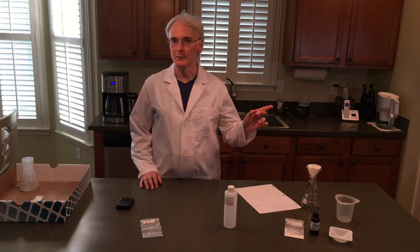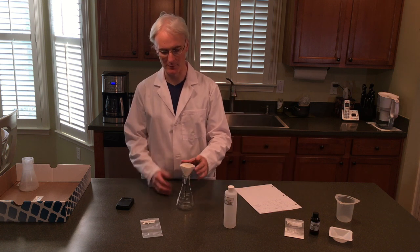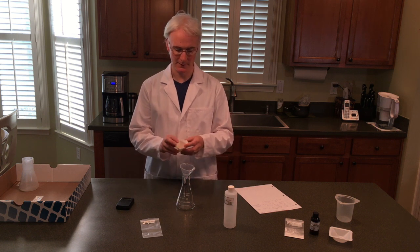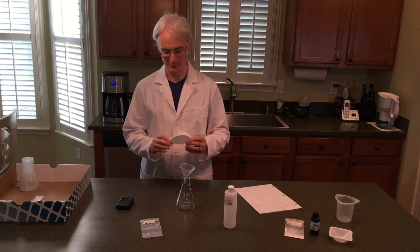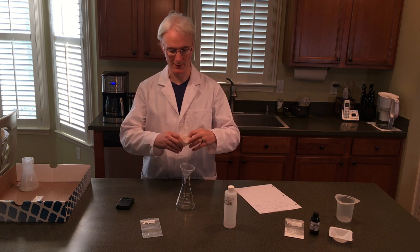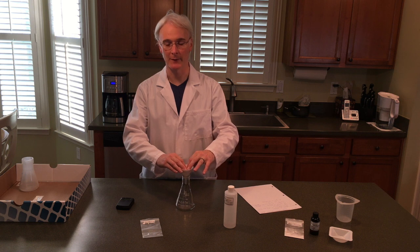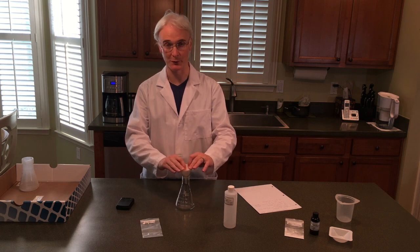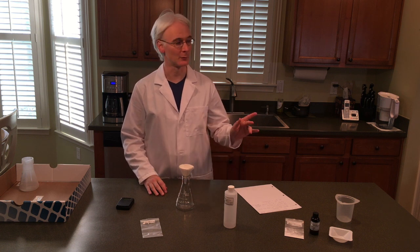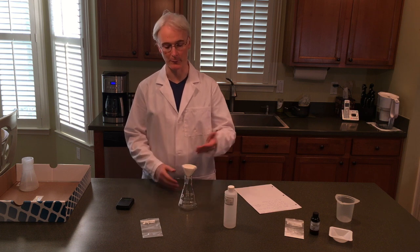So while we're waiting for that to do its thing, just take your Erlenmeyer flask, funnel, and a piece of filter paper. I've just folded the filter paper in half, folded it in half again, and then rounded it out. We're going to filter this solution after it has cooled — make sure that it's cooled before you start to filter it. We'll wait 40 to 45 minutes, take it off, let it cool down, and then filter it through.